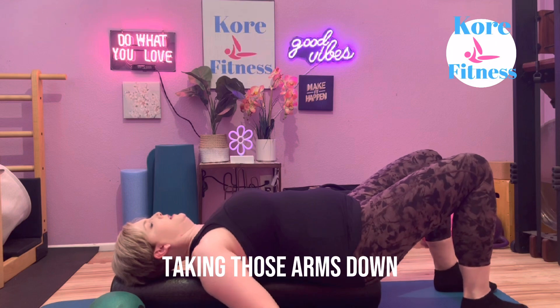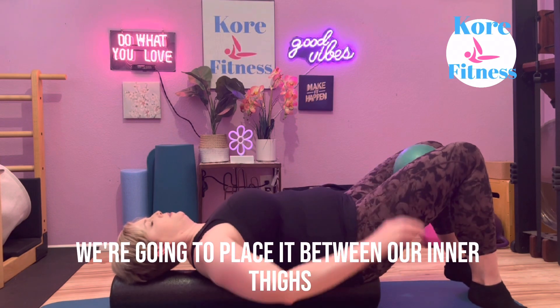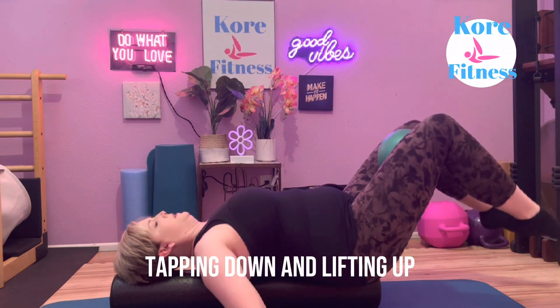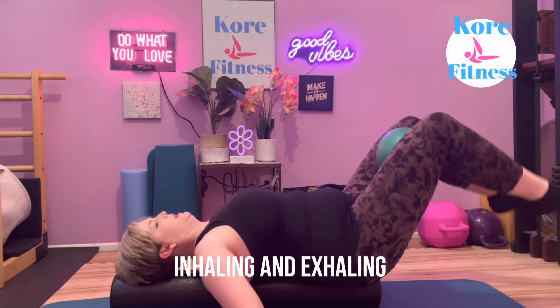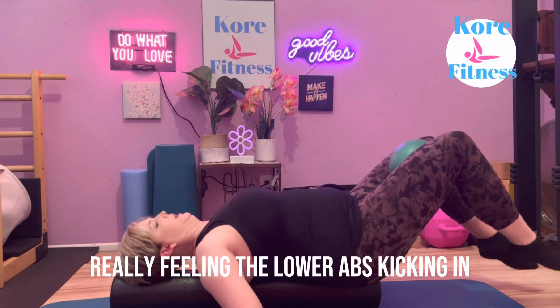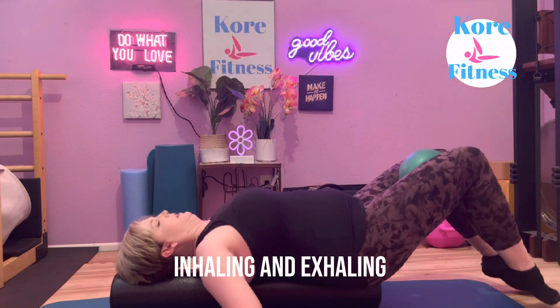Taking those arms down, we're going to find that small ball and place it between your thighs. Keeping your position on the roller, tapping down and lifting up, inhaling and exhaling — really feeling the lower abs kicking in.